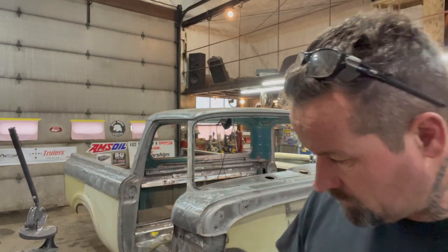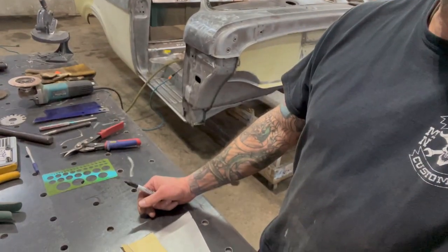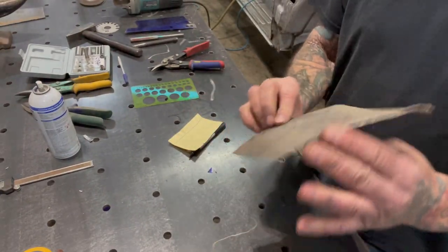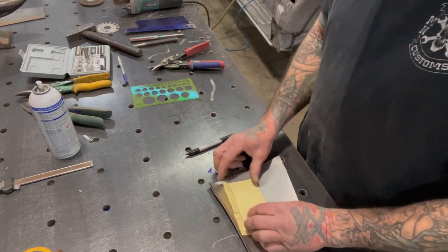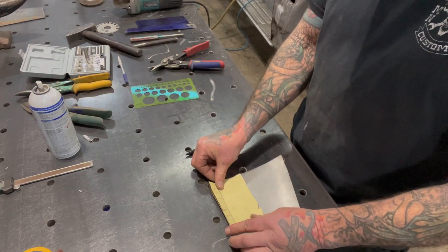So the next thing I'm gonna do is get the pattern drawn on this piece of metal. I just grabbed a piece of scrap so I don't have to worry about wasting good metal. It's already got a little bit of a curve in it but that's not gonna matter. This is 20 gauge sheet metal, which is pretty much the same as what that floor is.